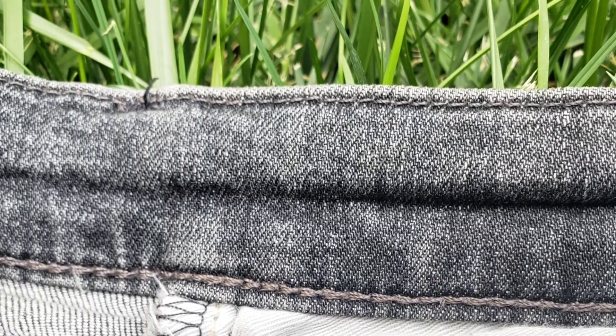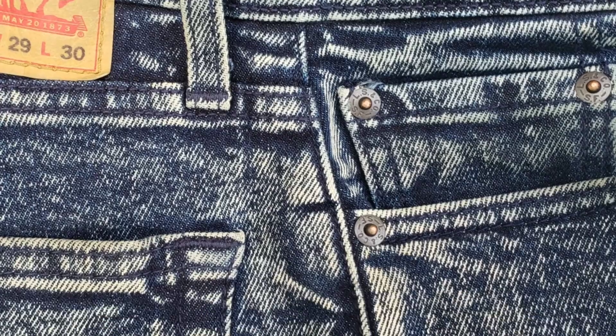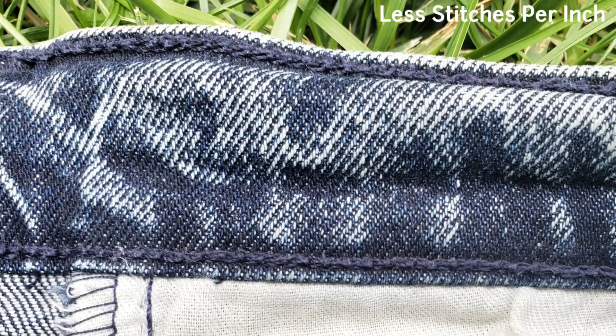The Levi's 510 premium line has more stitches per inch, with more time spent crafting each garment, while the regular Levi's 510 has fewer stitches per inch than the premium line.